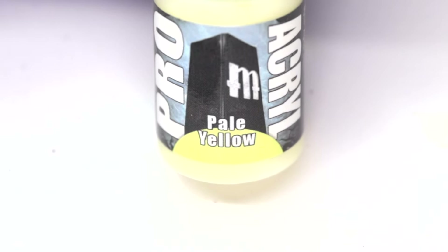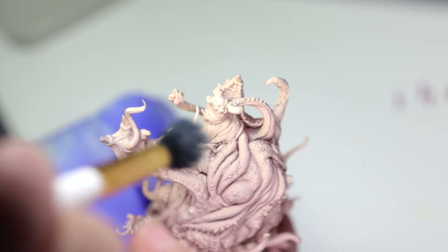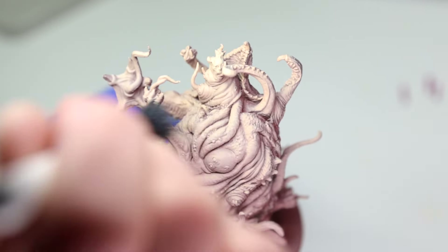Finally, I hit the high points of the model with some Pale Yellow by Monument Hobbies using the aforementioned dry brush technique. I'm working pretty fast and loose up to this point and trying to get a feel for how the final product is going to look.